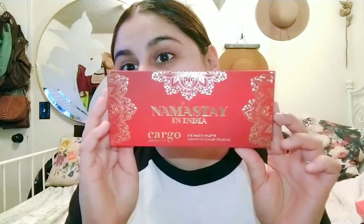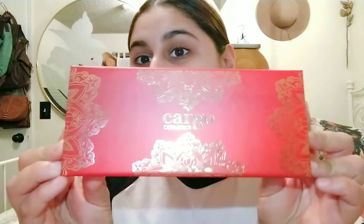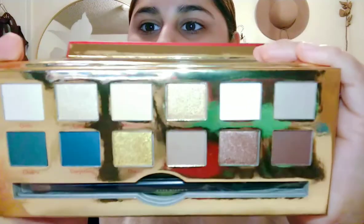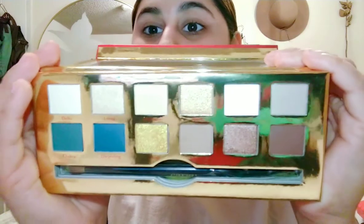Next thing I got was this Namaste in India — this is a Cargo eyeshadow palette. I'm not sure if these are limited edition or if they still carry them. This was $7.99. I really do like the packaging — I think it's so, so pretty. It opens up, has these grayish purple colors, blues, gold, and bronzes. The layout reminds me a lot of the Anastasia Beverly Hills palettes. It's magnetic — it just shuts like that. I'm super excited to try this.